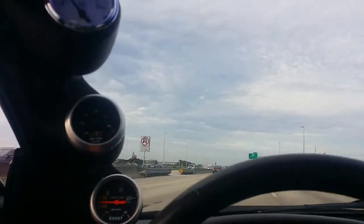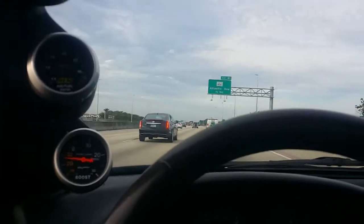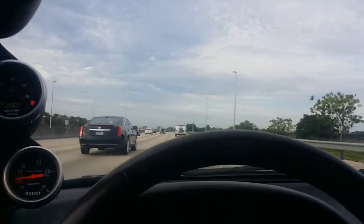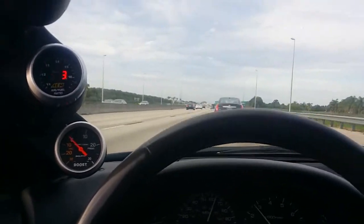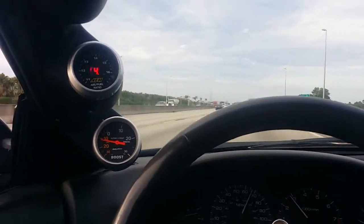I was doing that for my records, just want to see how the trend in AFRs is. As you can see, the boost kind of shot up there — I'm registering around 34 pounds.